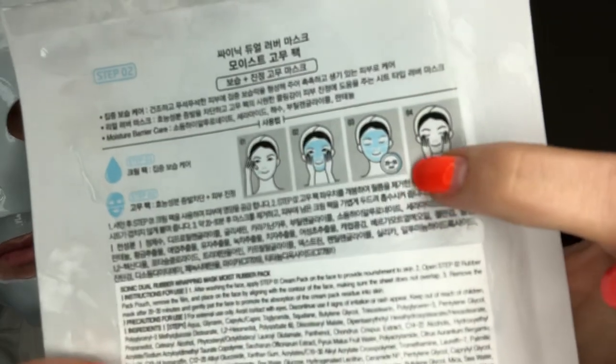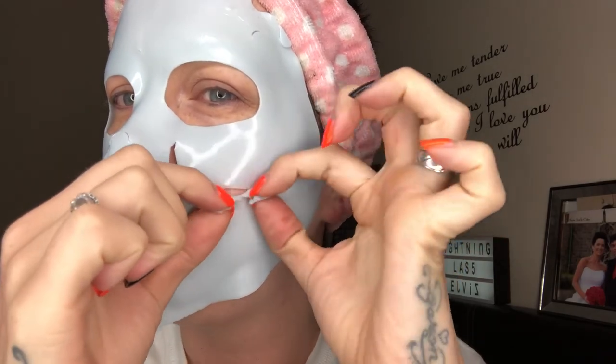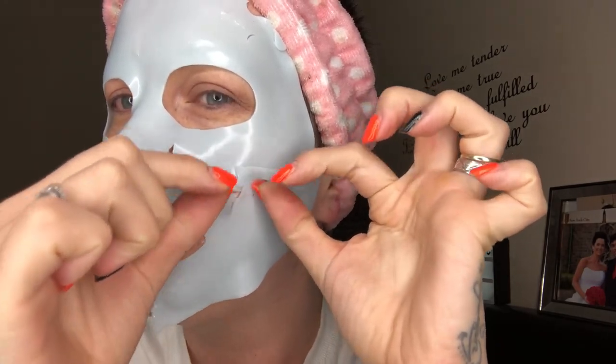It says to leave it on for 20 to 30 minutes and gently pat the face to promote absorption. I'm going to leave it on and come back to let you know how it feels. Everything on here is in Chinese so I can't really read it, but I think it's going to be good — it feels really nice on. I love this rubber texture.